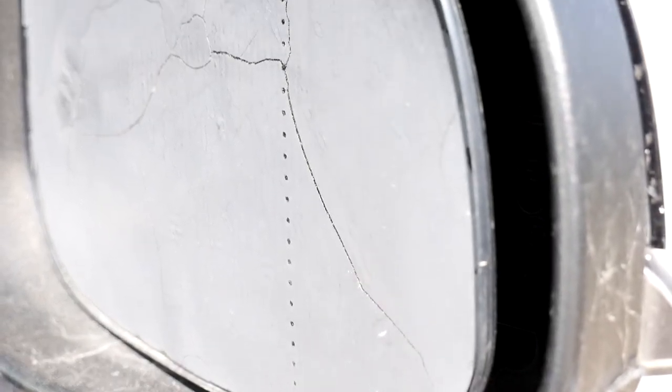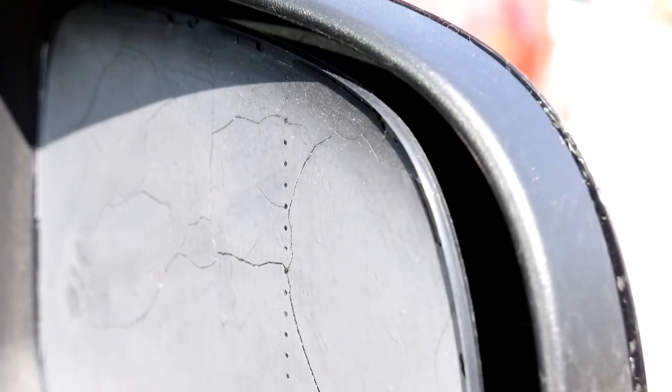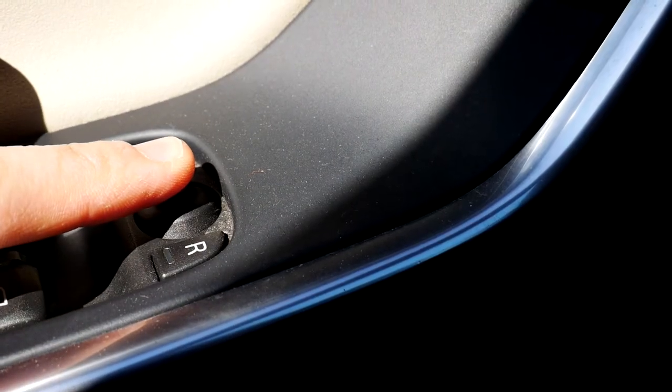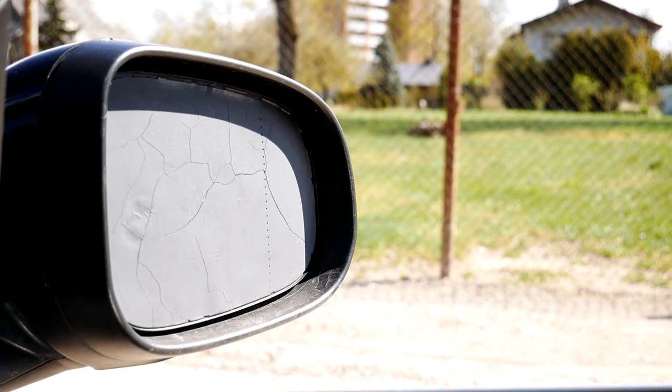Side view mirror getting overheated and turned black and warped is a popular problem in a new generation of Volvo cars. I have also experienced this problem. Replacing heated side mirror glass is actually pretty easy.